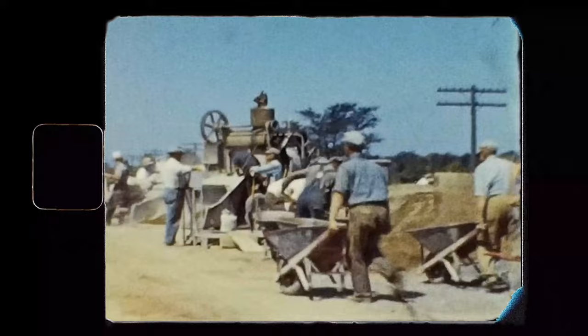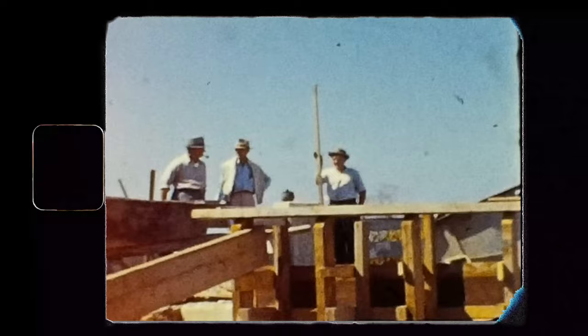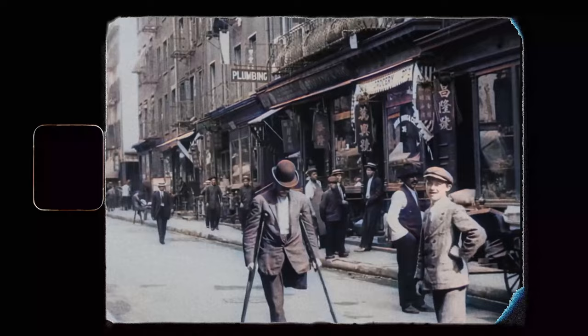Everyone has worn a hat at least once in their lives, whether it was a hat to keep them warm in the winter season or hats to keep the sun out of their eyes while working or enjoying time outdoors. Back in history, hats were created as a means of protection. However, throughout time, hats became a necessary piece of statement fashion, religion, culture, and status.